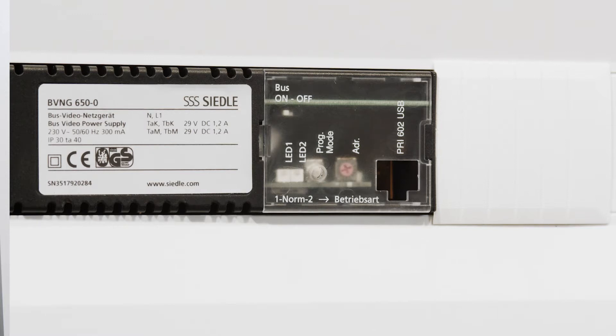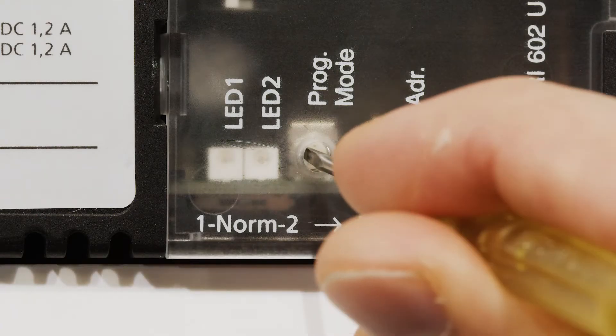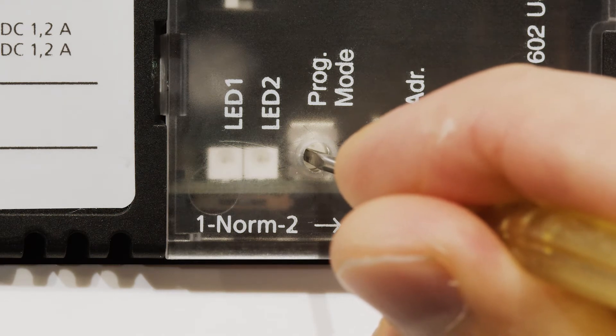First, enable plug and play mode on the network device. Press the program mode button on the network device for about 5 seconds until the LED1 indicator permanently lights up.